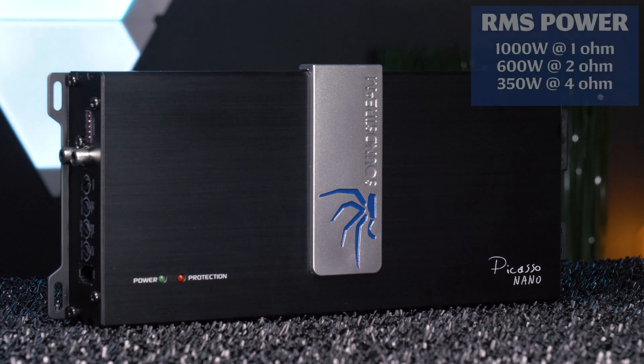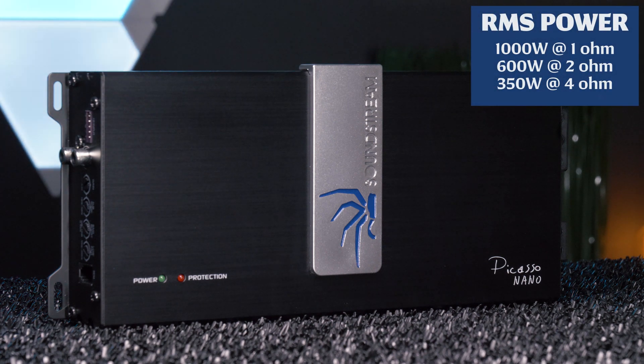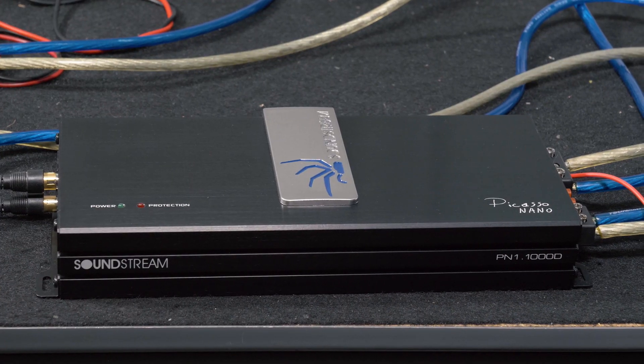Soundstream rates the PN1-1000D at 1000W RMS at 1 ohm, 600W RMS at 2 ohms, and 350W RMS at 4 ohms. Stay tuned in a few minutes for our amplifier power testing.